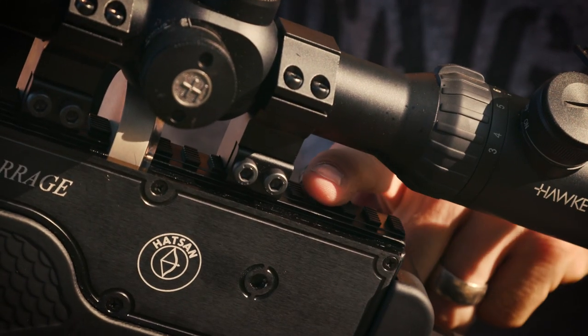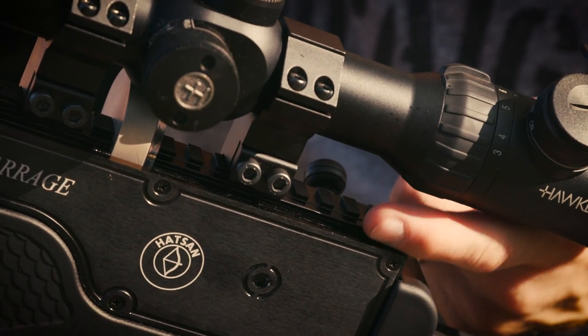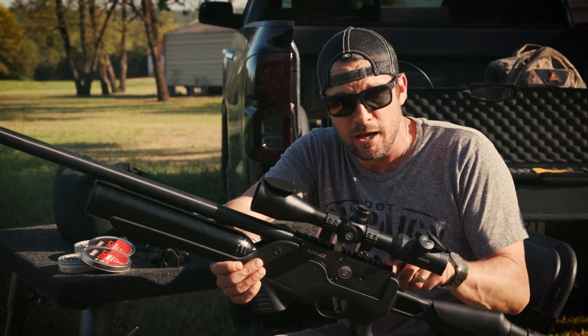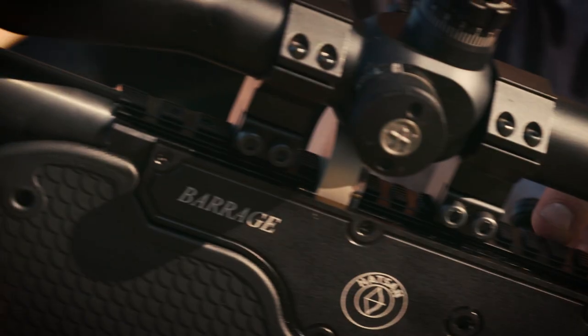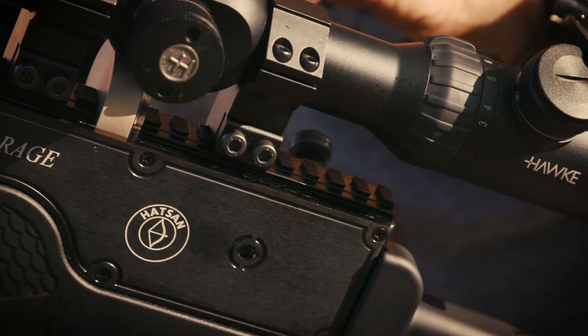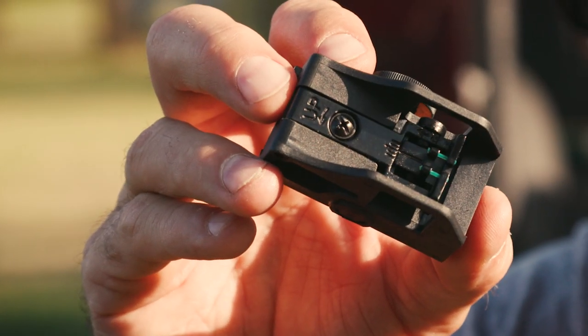What looks like a Picatinny Weaver rail is actually both — it's an 11mm and a Weaver rail all in one, so no matter what mount you have for your scope, they work. I tried a Weaver but it was too short to go over the magazine. I grabbed another scope with 11mm mounts and now I've got a scope on it.